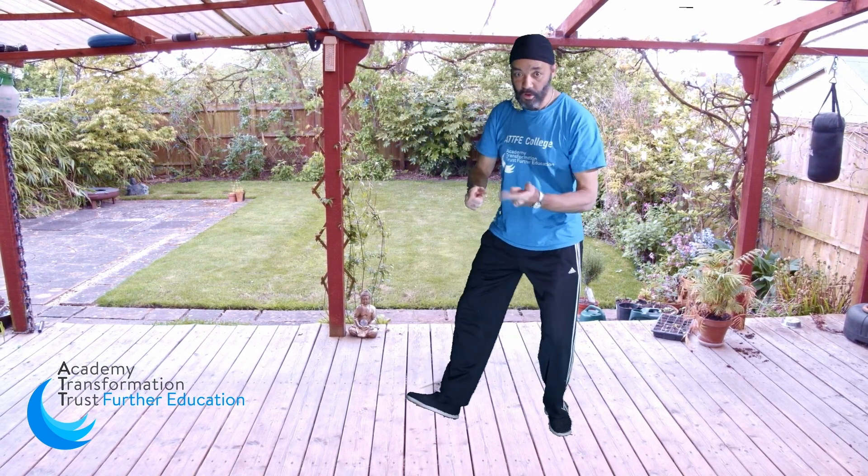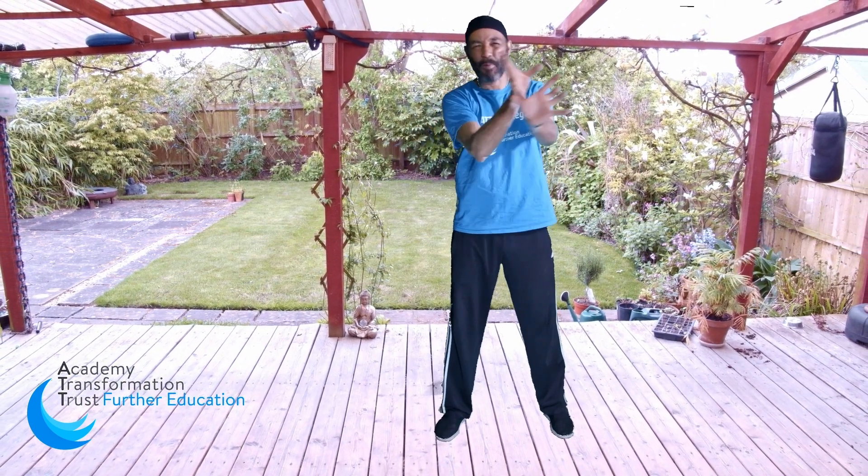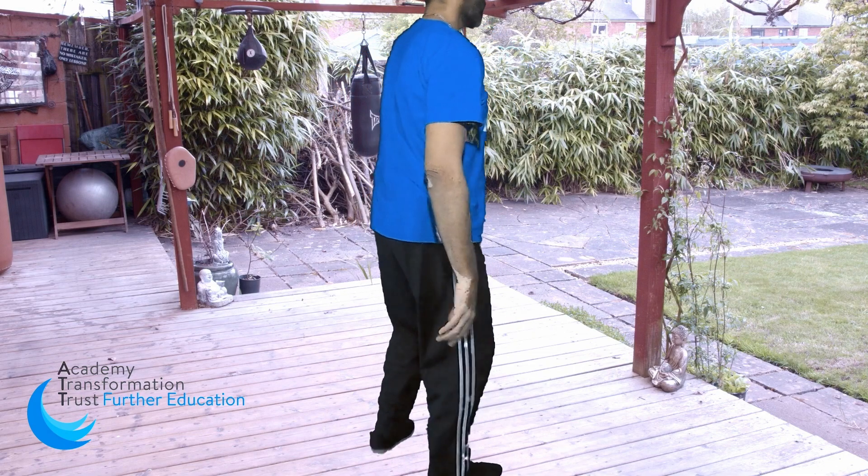Now we're going to go into the stag — the frolic of the stag. This movement is said to be really good for the liver, especially when you're doing it with the right hand going forward. Your liver is your largest internal organ. I'm going to turn around so you can follow from behind, then I'll turn around the other way — I might put a split screen in. So we're going to do the stag, or diagonal flying.